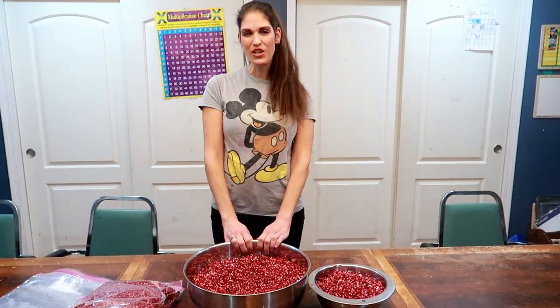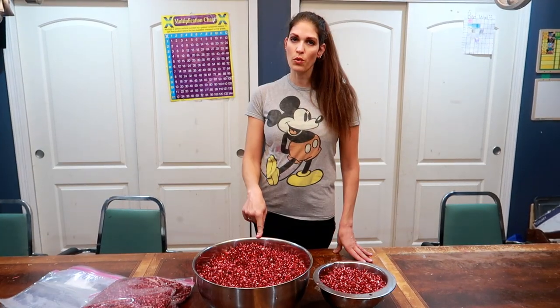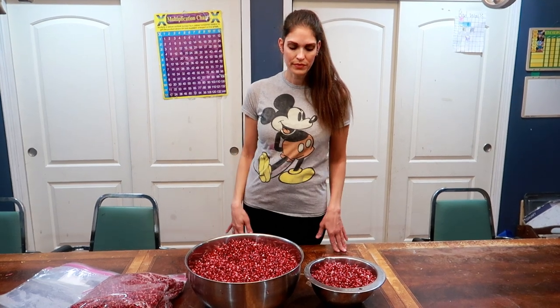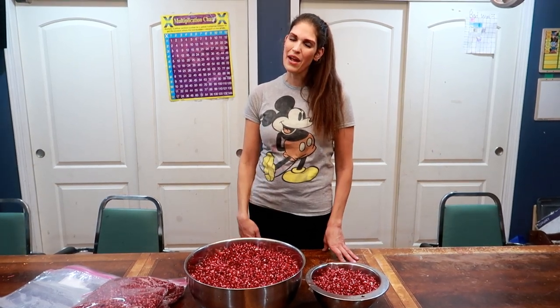My husband just told me he's picking up another 25, so we'll be doing that today. It's worth it if you can get them when they're on sale — do them all up at one time and you have them all year. Okay guys, I hope you enjoyed this video. Don't forget to like and subscribe to support our channel. I'll see you next time. Bye!